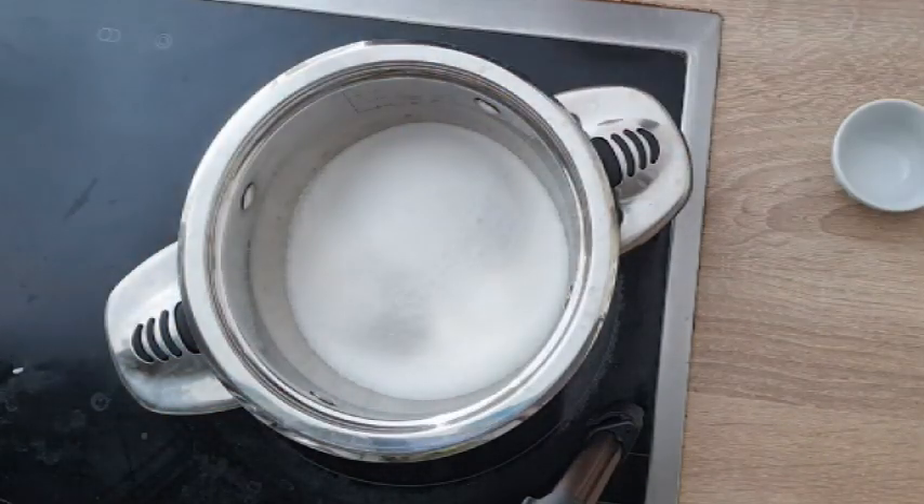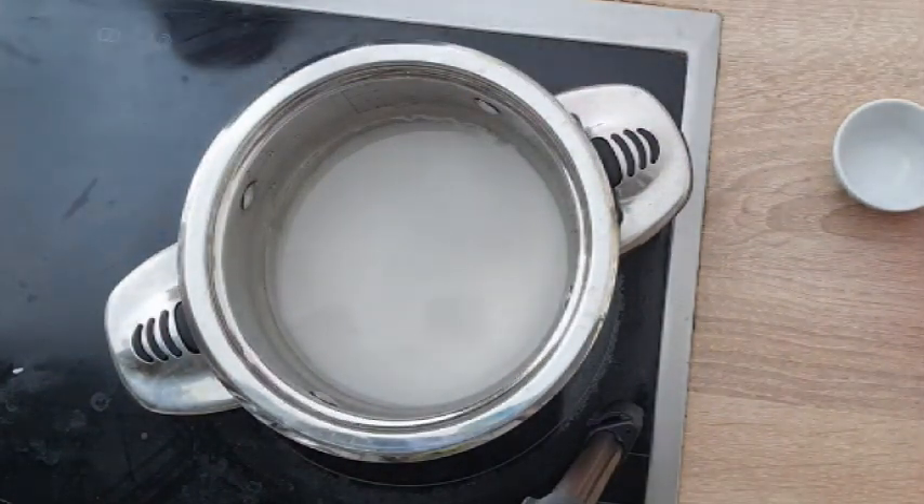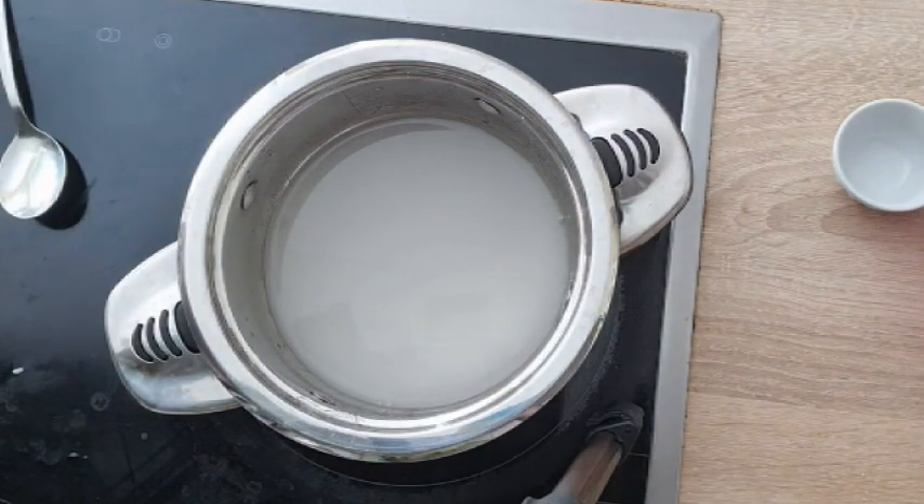In a small saucepan, combine sugar, cream of tartar, and water. Heat it over medium heat until it comes to a good rolling boil. Allow to boil for five minutes. Set a timer to make sure the time is right.